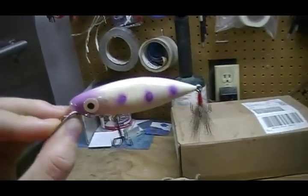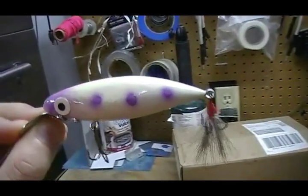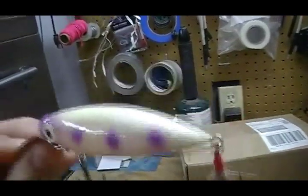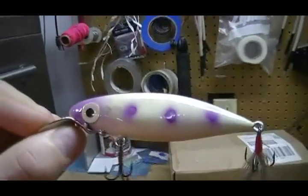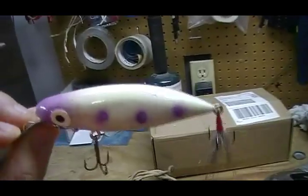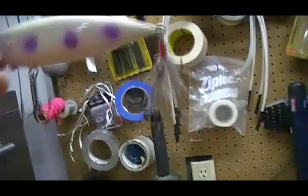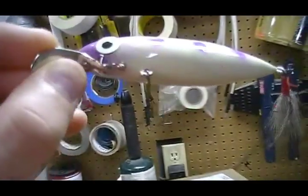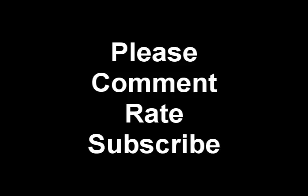This is the finished product. I finished painting it using my airbrush — it was my first time so it's not the greatest paint job ever, but I'm satisfied with it. I dipped it in a layer of varnish, giving it a real nice shiny coat that also keeps the paint from bleeding off in the water. I assembled the hardware — a dressed treble hook on the back and a metal bill on the front. And that's how you make a crankbait out of a piece of scrap wood.